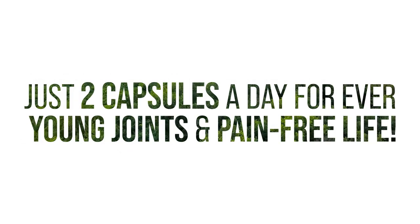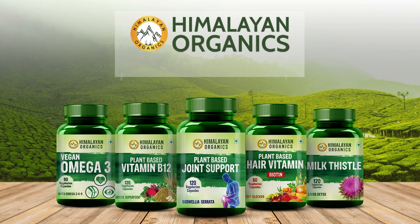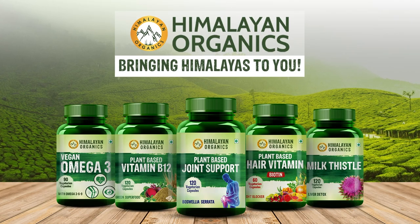Just two capsules a day for forever young joints and a pain-free life. Himalayan Organics — bringing the Himalayas to you.